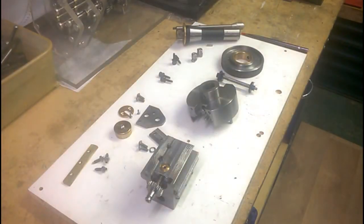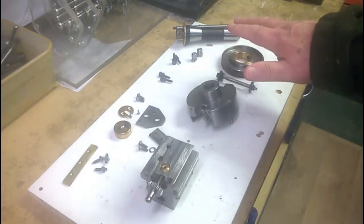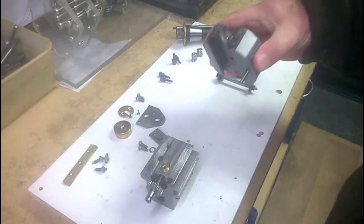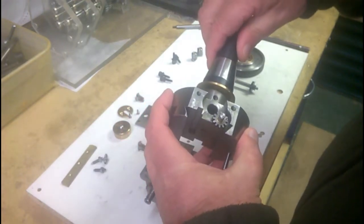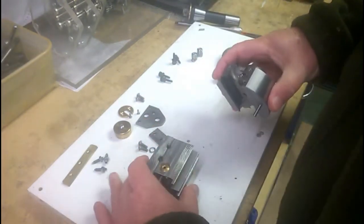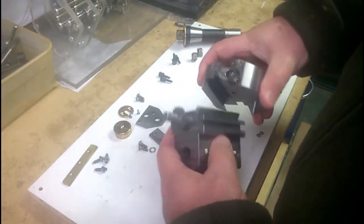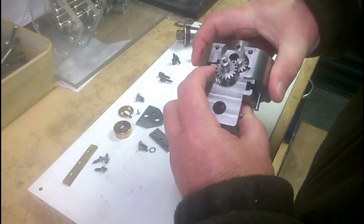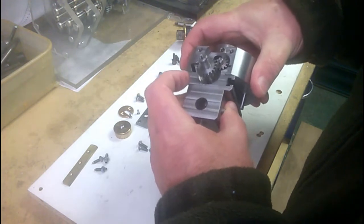Here we are over at the workbench with the boring and facing head broken down into its major constituent parts, consisting of the main body, which is driven by the R8 spindle. This meshes with the slide, which fits in like that with a Gibbs strip on one side. And that is obviously free to slide backwards and forwards.